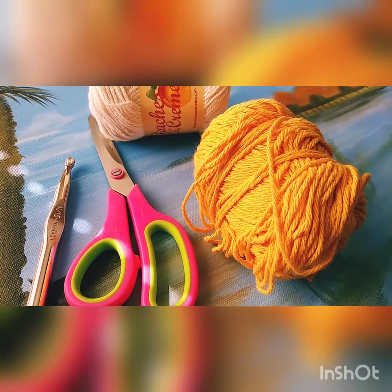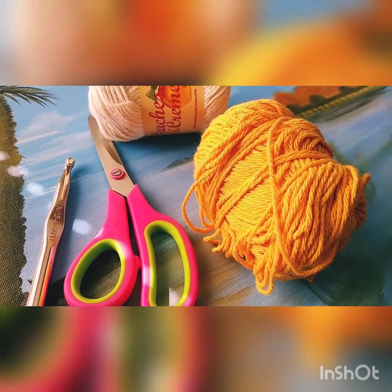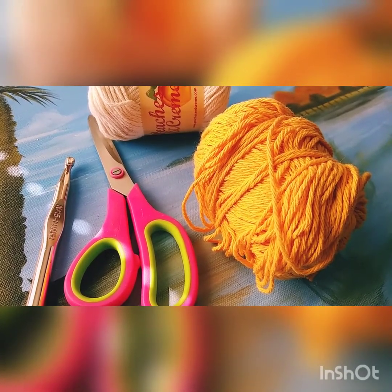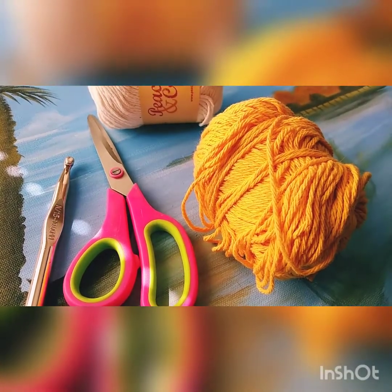I couldn't find my 8 millimeter hook today so I'm going to show you with the 10, but feel free to adjust. Now there's no stitch counting in this, which is really nice — as wide as you're going to make it is as many rows you're going to do. So if you're chaining 20, you're going to make 20 rows minus your starting chain. It's really simple and easy, so let's get started.